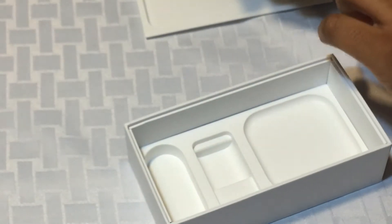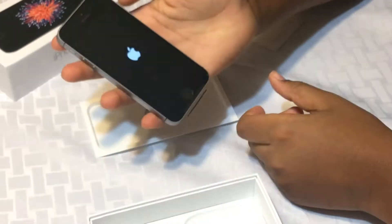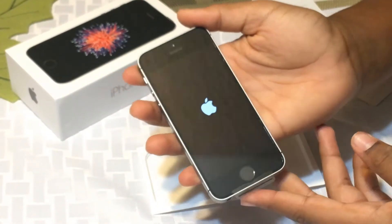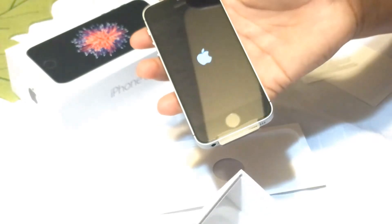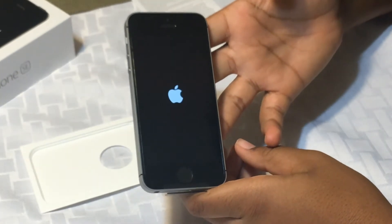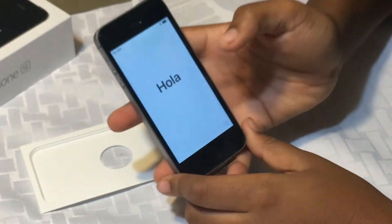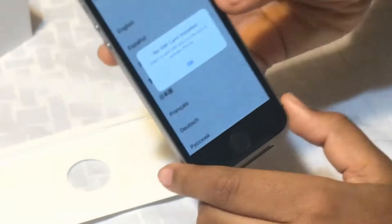I'm still going to leave the plastic wrap on for now. Let's turn on the phone. It says no SIM card installed — it's a valid SIM card message.